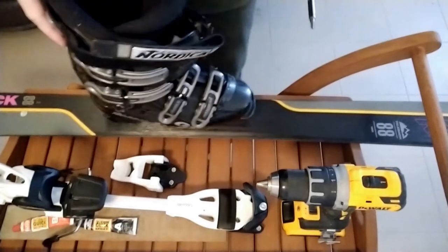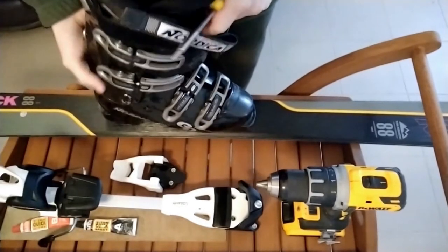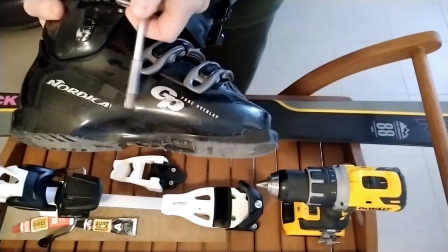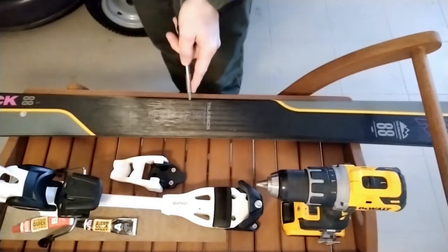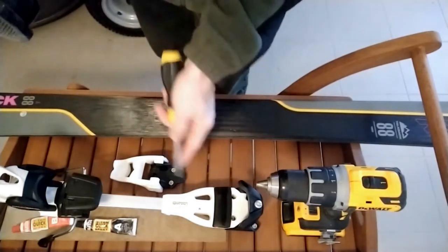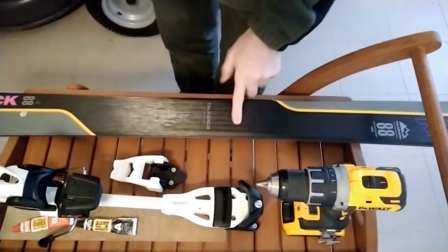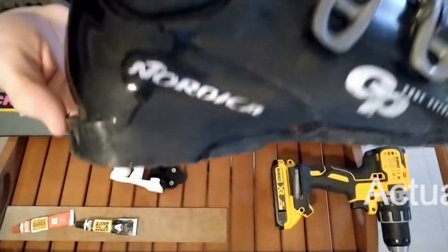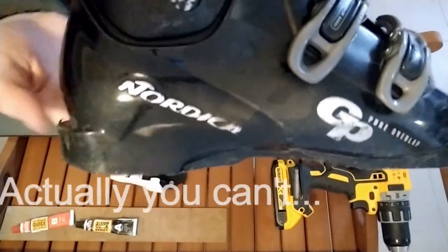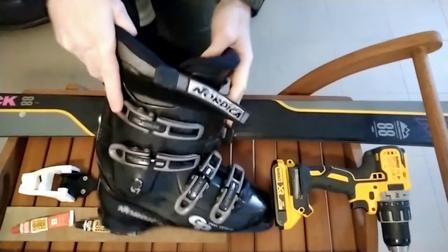So the first thing we're going to do is set these up to fit the boots, and then we'll line up the binding. We're going to look at the midsole mark on the ski. Once we have the boot fit to the binding, we'll know where to put the binding. This particular ski has some metal plates in there, so that's handy. You can see right here — 300 millimeters. So we get a starting point and then we'll do the adjustments for height and release after that.